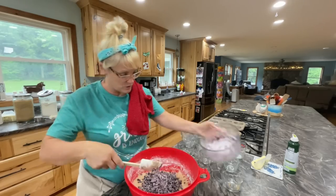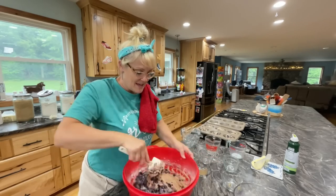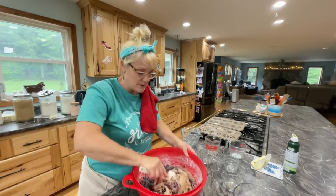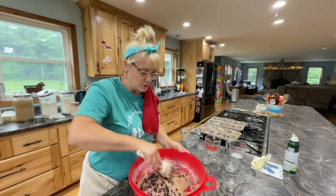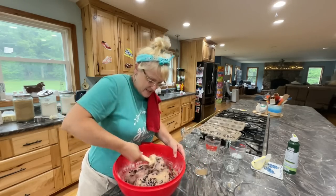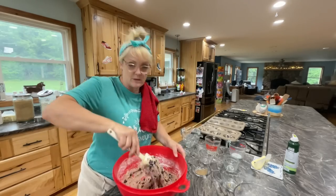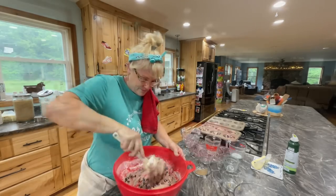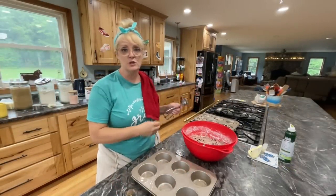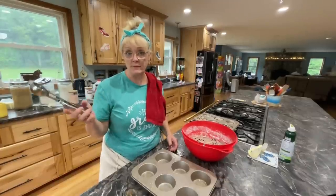You're just going to fold the blueberries in. Even if your batter does turn a little blue, who cares. I've already sprayed my pan. Now I'm going to use my scooper — it's just a cookie scooper, I use it for everything. So we're just going to fill these up. I actually like this batter way better; the last one was just a little too thick for me, I could barely mix it.